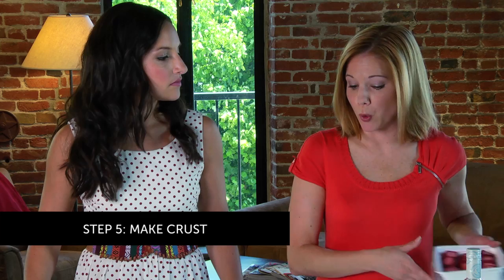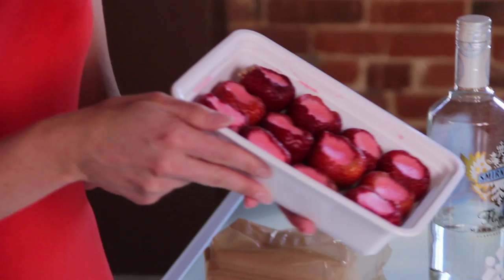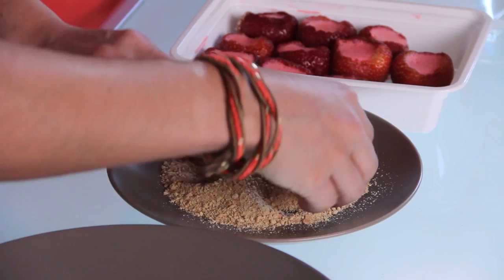Step five, we need to rim our jello shots, or add the crust if you will. These have been refrigerating overnight or at least four hours, and all we're gonna do is just dip them and roll them and place them on the platter — adding the graham cracker crust to the cheesecake.